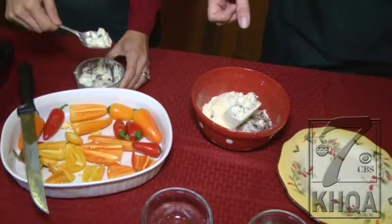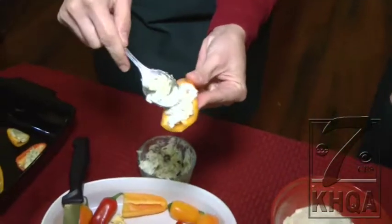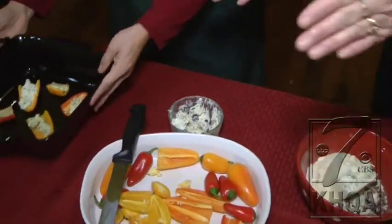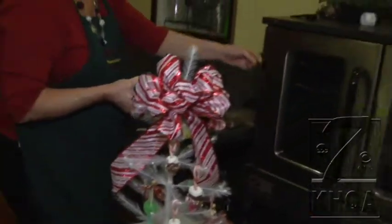We've got some already mixed up here. Check this out — delicious. Just putting it inside of your peppers. What could be easier than that? We can also use cranberries in there for an alternative. We're going to bake that at 350 degrees for 15 minutes.